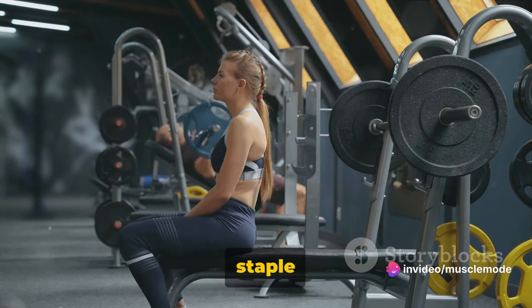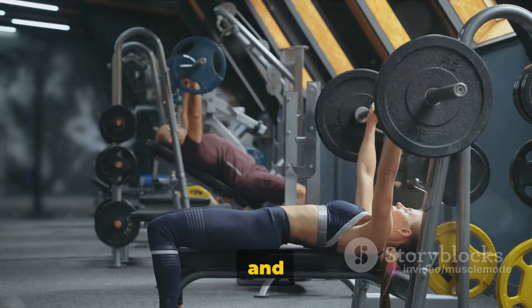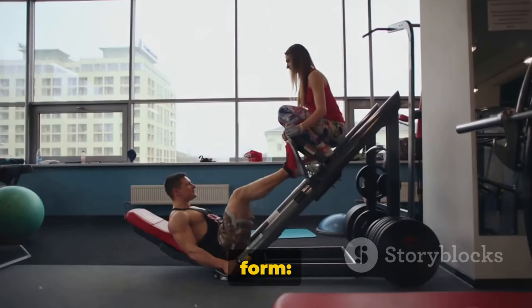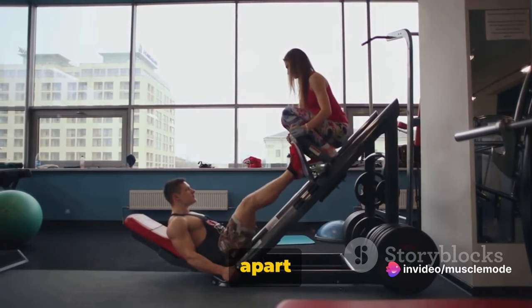Let's start with the bench press, a staple in any weightlifting routine. It primarily targets your pectoral muscles but also works your triceps and anterior deltoids. The key to a successful bench press is maintaining proper form: keep your feet flat on the floor, your back flat against the bench, and your hands just wider than shoulder-width apart on the bar.